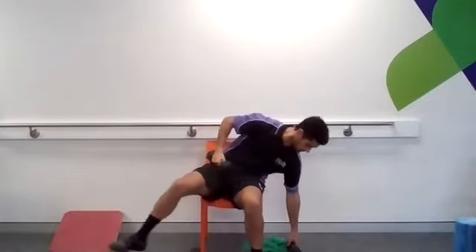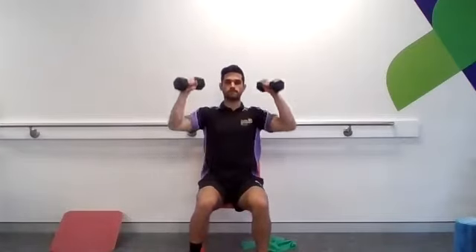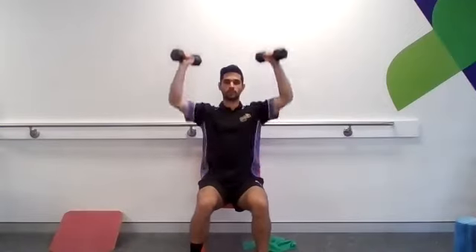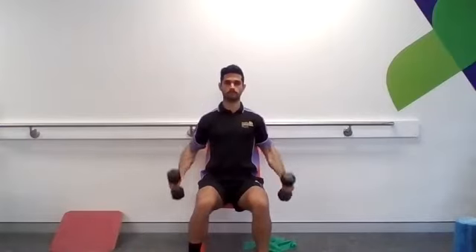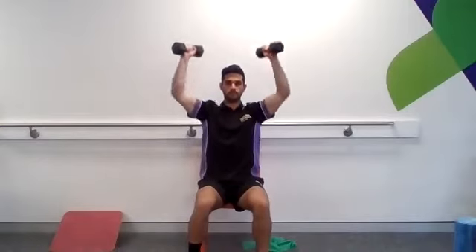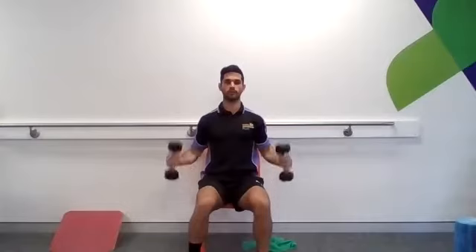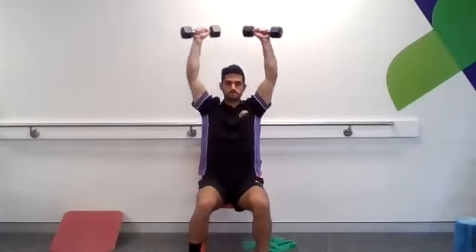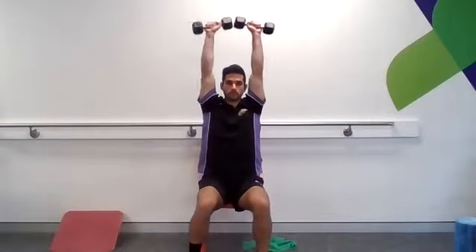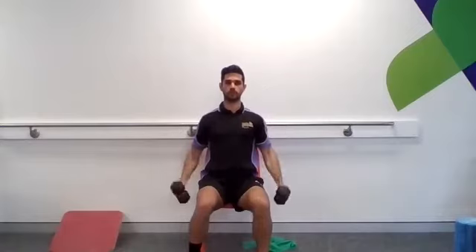Taking those dumbbells, sitting tall, moving into our curl to press. Keep a little pinch between those shoulder blades, keep some of your lower tummy drawn in. Work within pain-free range. If the pressing is a bit much, just focus on the bicep curls. Make sure your torso isn't rocking forwards and backwards as you do this. Last one.